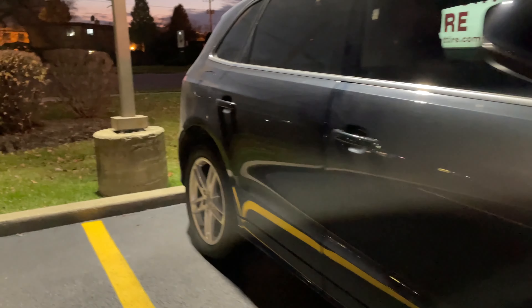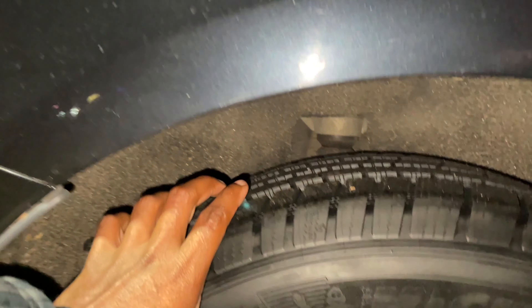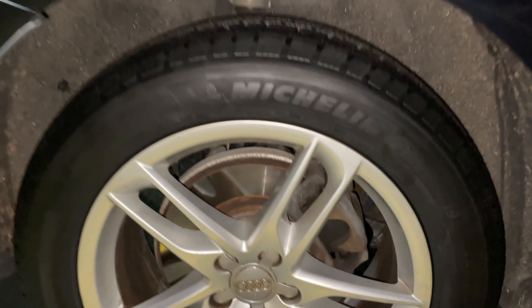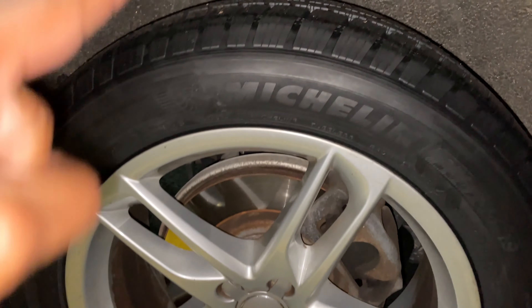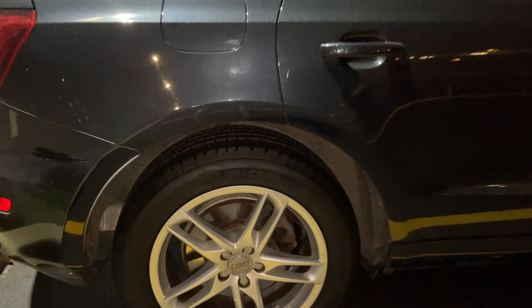A little bit more clearance, thicker tires, so it's not as low profile but it will be a little bit more cushion. Based on that the profile is 55 — you know, the 19s. I think these are actually the wheels it's supposed to come with.